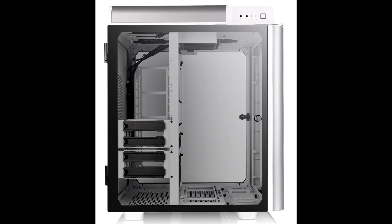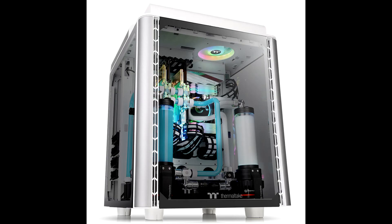The Level 20 Height Snow Edition is optimized with outstanding cooling capabilities, delivering fantastic cooling efficiency. Besides two pre-installed standard 140mm exhaust fans on top, this case can accommodate up to three 120mm fans at the bottom and side, and two 120mm to 140mm fans on top, at the side, or the rear depending on your preference. The Level 20 Height Snow Edition can also fit up to 360mm DIY liquid cooling radiators at the bottom and the side.